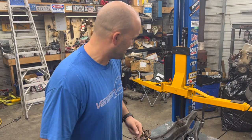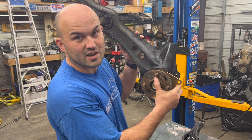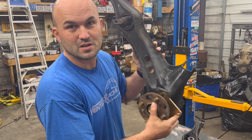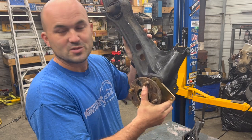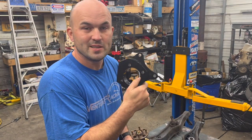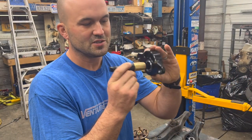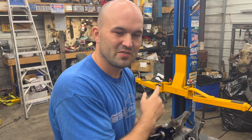Hey guys, welcome to On the Resource. On today's episode we're going to be taking a set of stock Civic trailing arms and converting them to all-wheel drive trailing arms using our PLM adapter plates, some inside hubs, and we've also got a set of spherical trailing arm bushings. Stay tuned — we're going to get to swapping all this stuff out and showing you how to do it right in your garage.